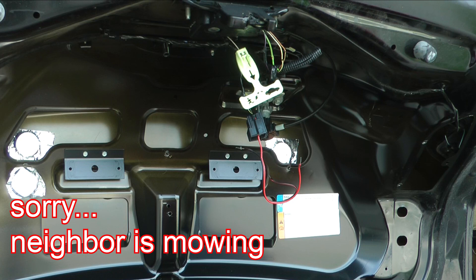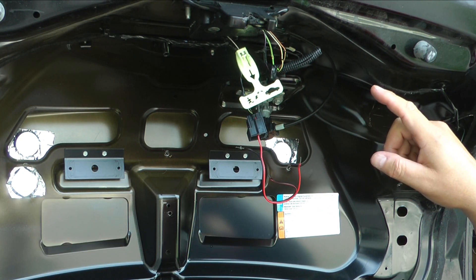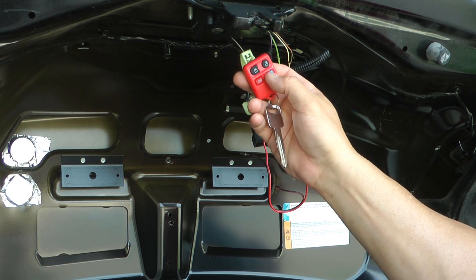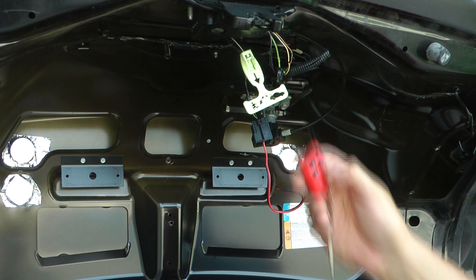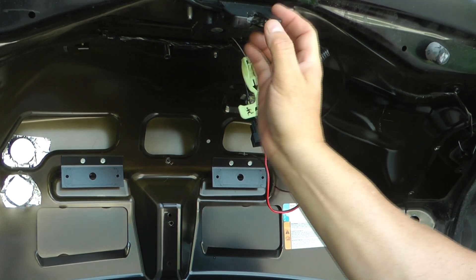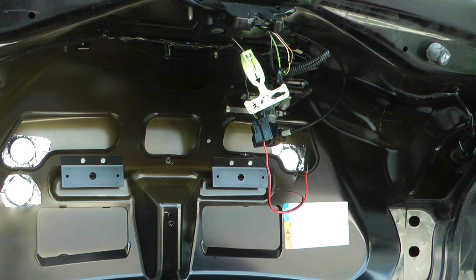Maybe somebody out there knows the answer to this, but I do not have a trunk pop for some reason. The trunk opens with the key, but it does not open with the remote — even though it obviously acknowledges it because the lights come on. It does not open with the button on the dashboard, key on or no key.